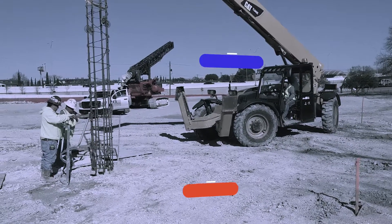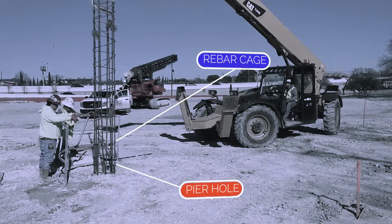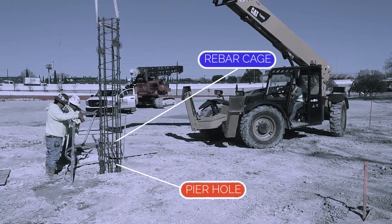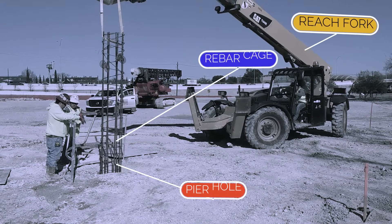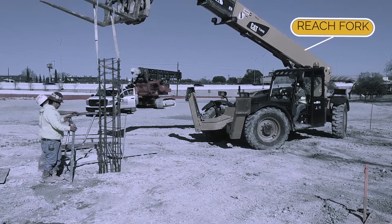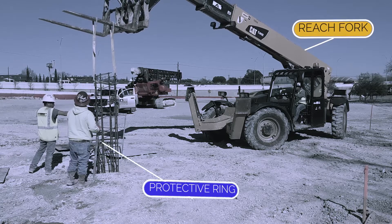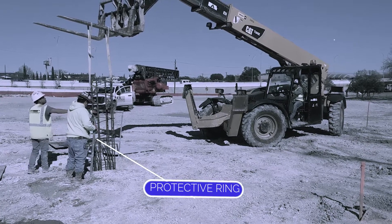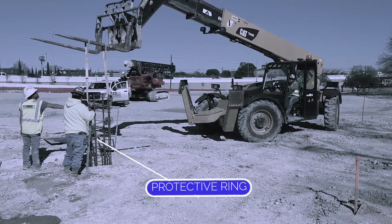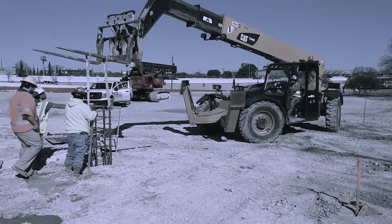Once the shaft is at depth, the concrete crew installs a rebar cage. Rebar reinforces the concrete, making it stronger. Because of how tall it is, they use the reach fork to set the cage. While the shaft is being drilled, and any time there is a safety hazard where someone could fall into the shaft, the metal protective ring is used to protect those working around the hole. Once the cage is set, the sling is removed and a thick piece of plywood is used to temporarily cover the hole until the concrete truck arrives.